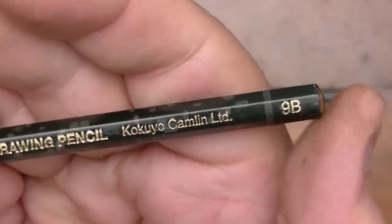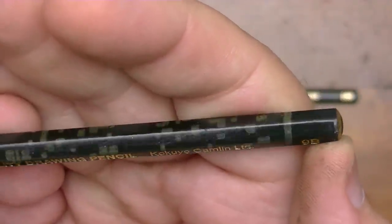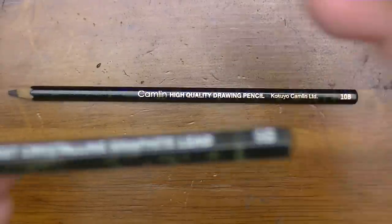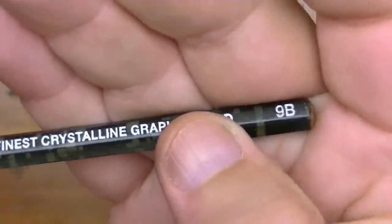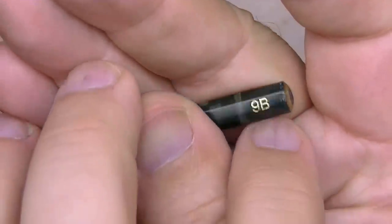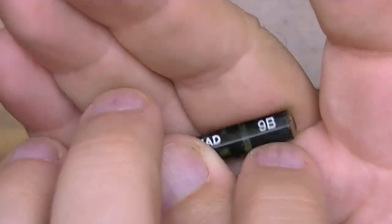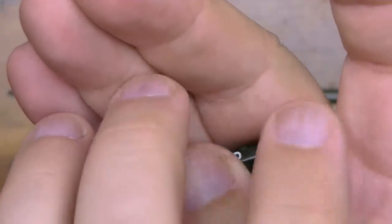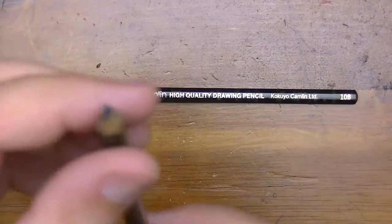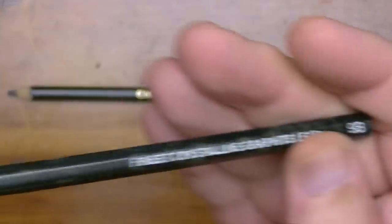Camlin high quality drawing pencil, made by Kokuyo Camlin Limited. This is the 9B and it has a little grayish band on the end. It says the shade in two places on the end, which is a lot better than just one print. I prefer three or more but two is better than one.